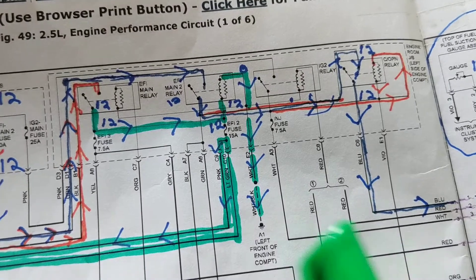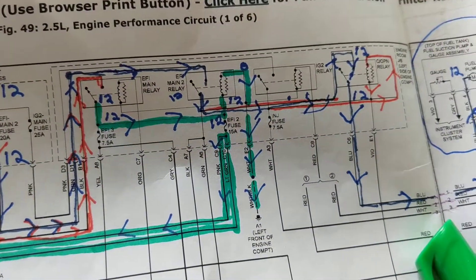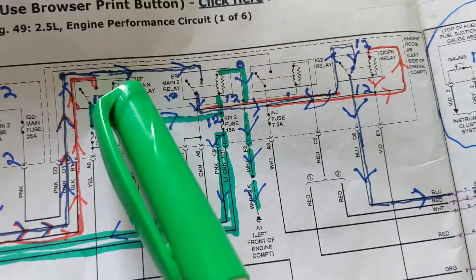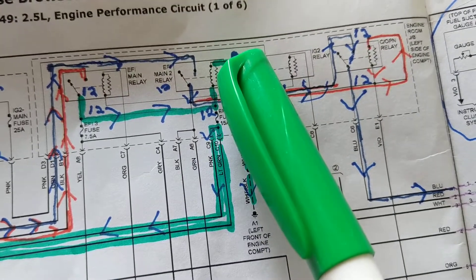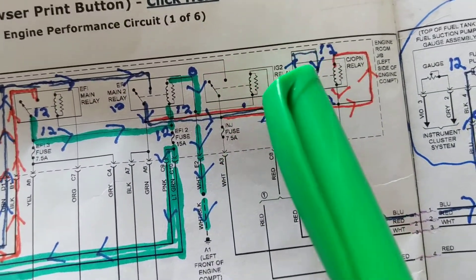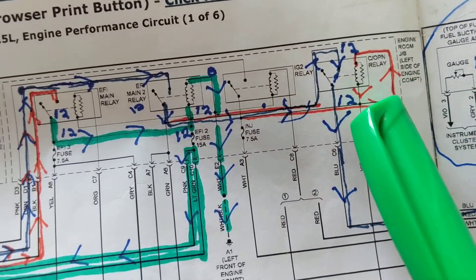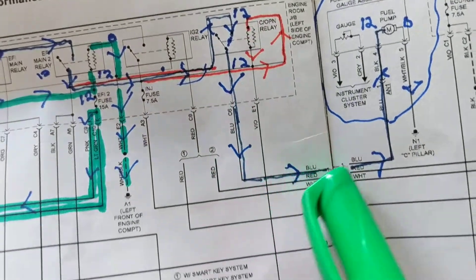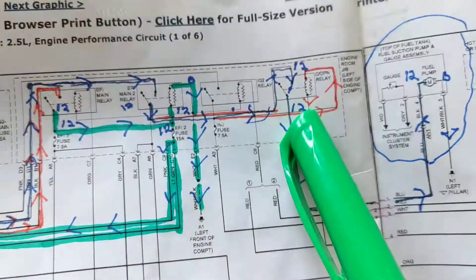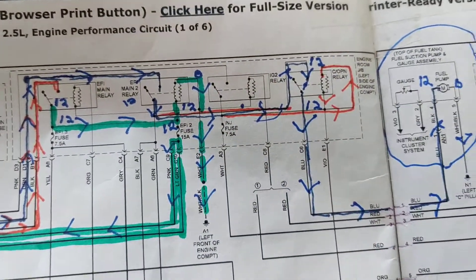Looking at the fuse cover alone, you won't be able to figure out which relays are involved. You need the schematic. This relay closes when this one is activated; this one closes when this is activated; this one closes when this is activated — all for this one output going to the fuel pump. Measure 12 volts at that output and you've confirmed the whole chain.